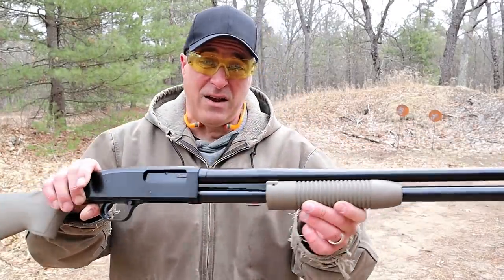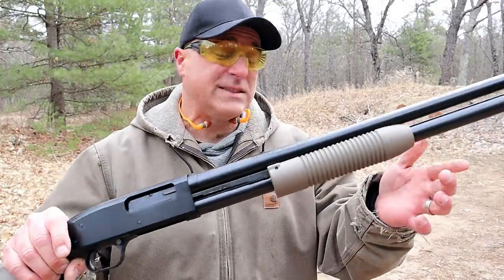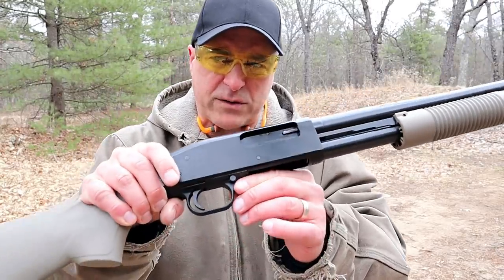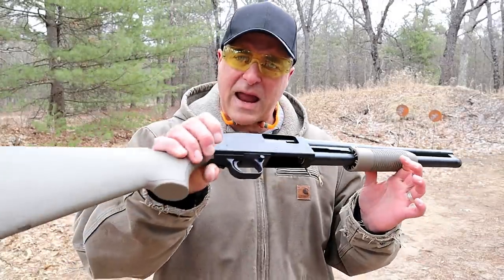It's a 12 gauge shotgun that holds a total of eight rounds, and that's what I have in there now — seven in the magazine tube and one in the chamber. It does have a cross bolt safety right here in front of the trigger guard, which is currently engaged.